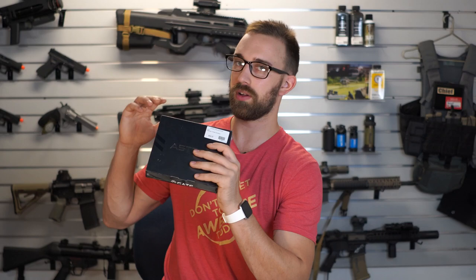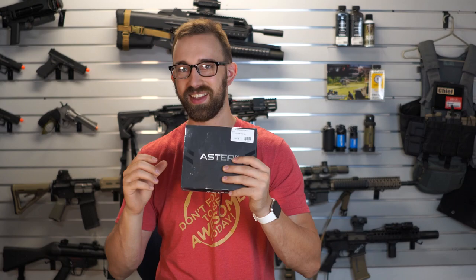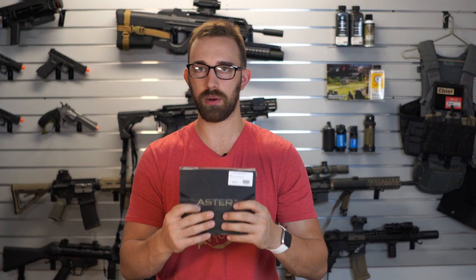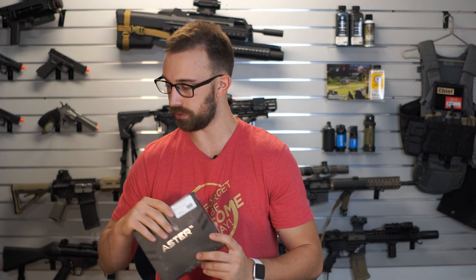If you guys want to see me install the Aster, leave a comment down below to let me know this is something I should put time and effort into, especially since I'm doing a lot of these videos before or after work. So to make sure it's worth my time, make sure you guys comment, like, and subscribe.